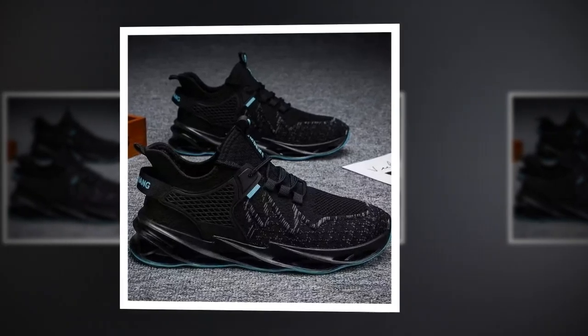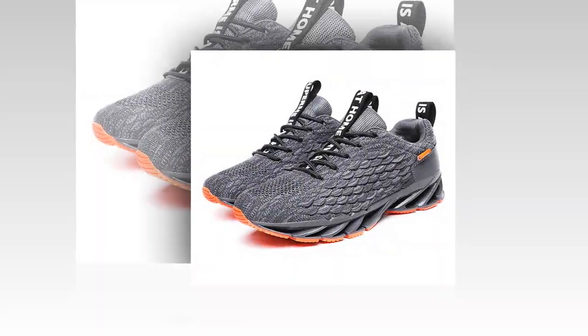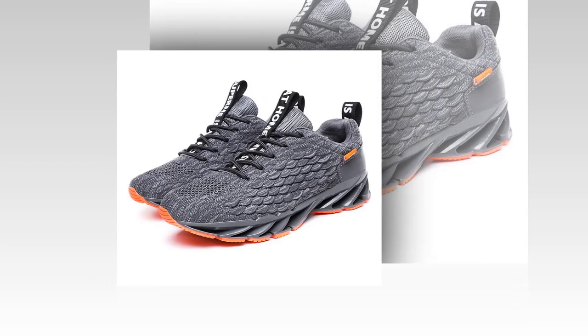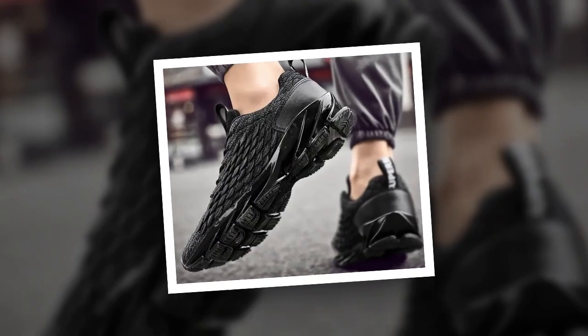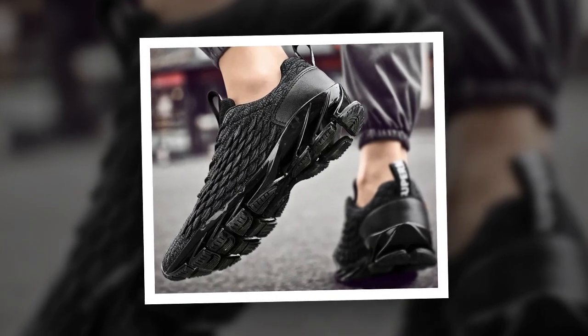Antpots also incorporates flywire technology in these sneakers — strategically placed fibers that wrap around your foot to give you that secure, locked-in feel. It's perfect for keeping your foot stable, especially during quick movements or when you're on uneven ground. Plus, the shoes fit true to size, so no guessing games when it comes to finding the right fit.